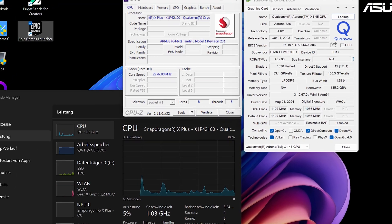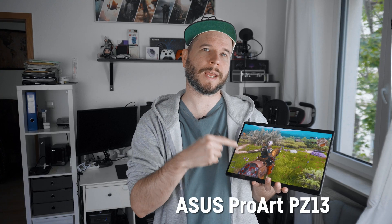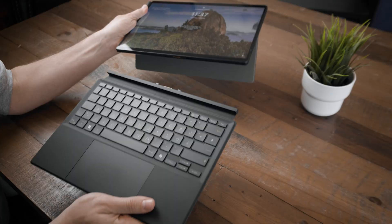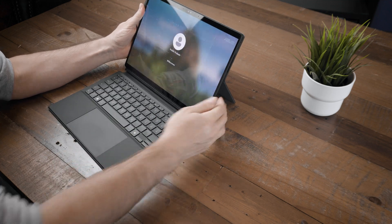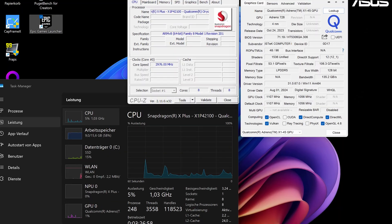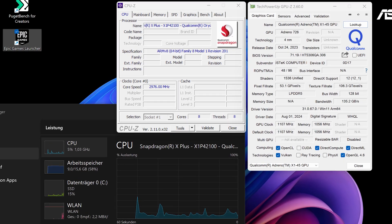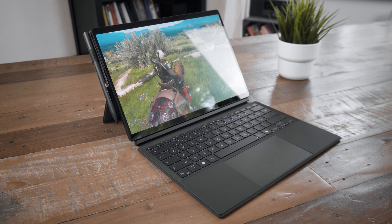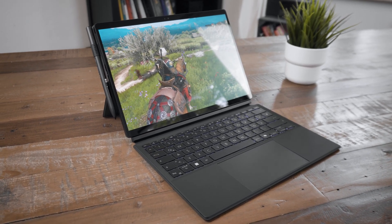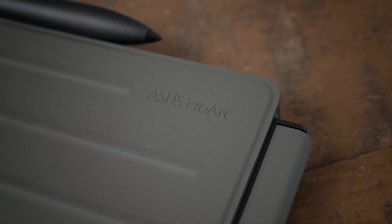Today's tested CPU is the Snapdragon X Plus X1 P42100 with its integrated GPU the Qualcomm Adreno X1-45, in this 13-inch Asus PZ13 convertible tablet/ultrabook for creators, where it's paired with fast but rather small 16GB of DDR5 8,448 megatransfer per second RAM. It's an 8-core CPU with only up to 3.4GHz on all cores using around 15 to 25W depending on the performance mode, but unfortunately we can't measure the exact wattage at this time. This is of course not a gaming laptop by any means, but that doesn't mean it is impossible to play some games and have some fun with it.